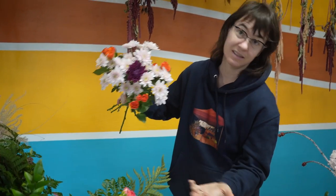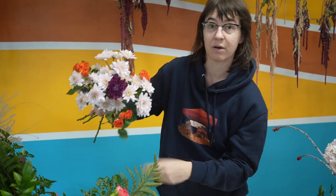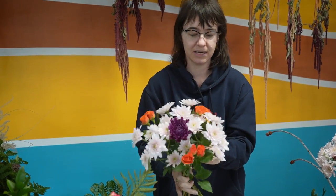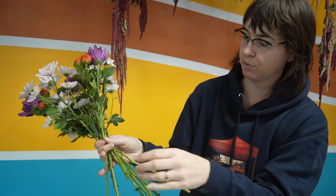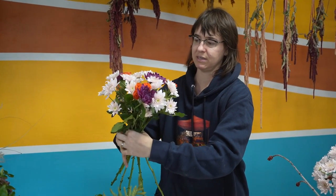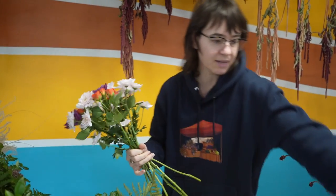Honestly, this bouquet is almost done. I've got a focal, a punch of color, and the filler. Now I'm going to add three more focals around the edge — I've been working in threes so they pair nicely. I can now use more of my hand to support it. You want to be turning it — you grab it above the pinch point, it's supported very gently, and it's easy to turn while you keep adding more stems in.